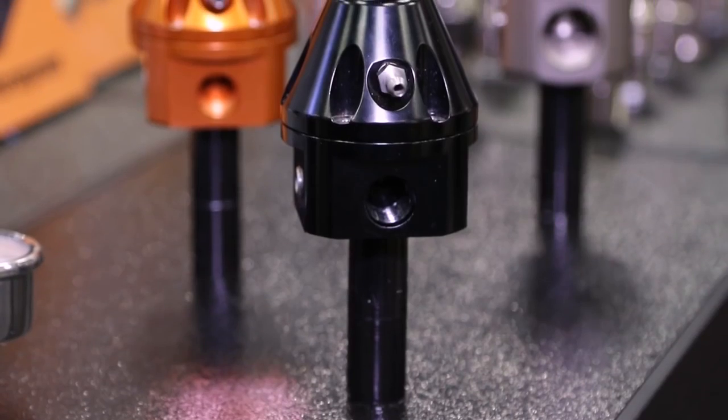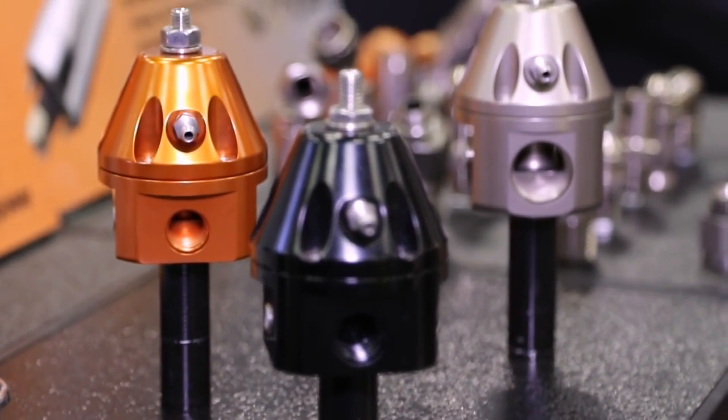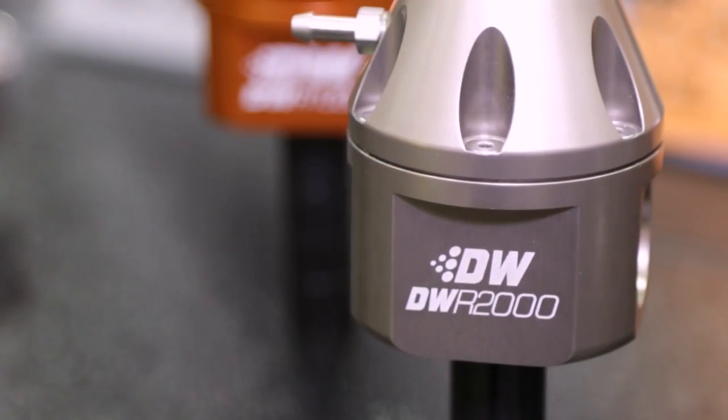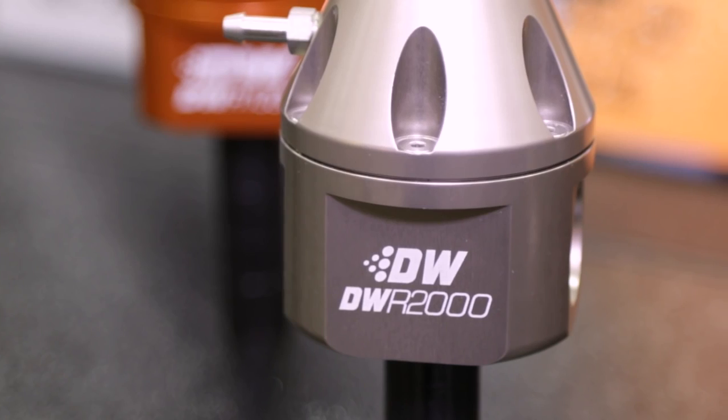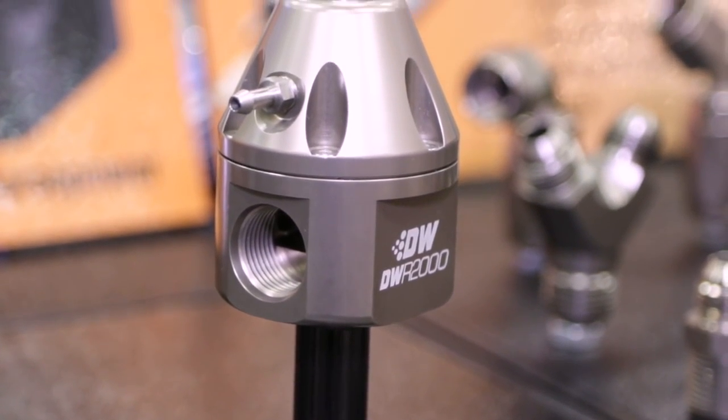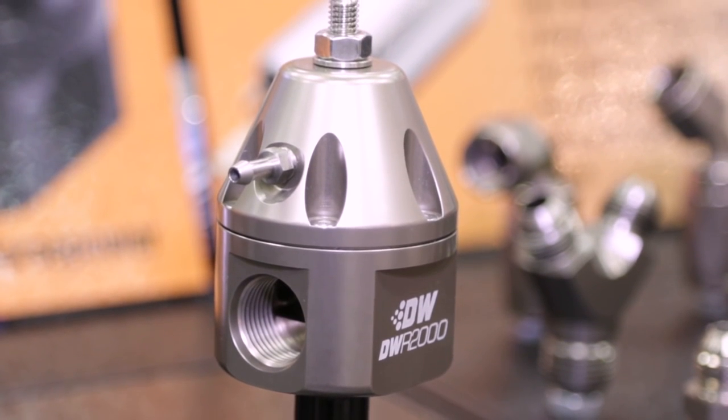Let's talk about what's inside this thing and how you guys came up with this. The 2000 is a similar build as the 1000 — it's about 10 millimeters taller, and that's really the only physical difference you're going to see. In that structure we've built in dual dash 10 AN ORB inlets and a single dash 8 ORB outlet. So bigger lines, bigger internal passages, less restriction, higher flow. It's the same ingredients but built for more horsepower.